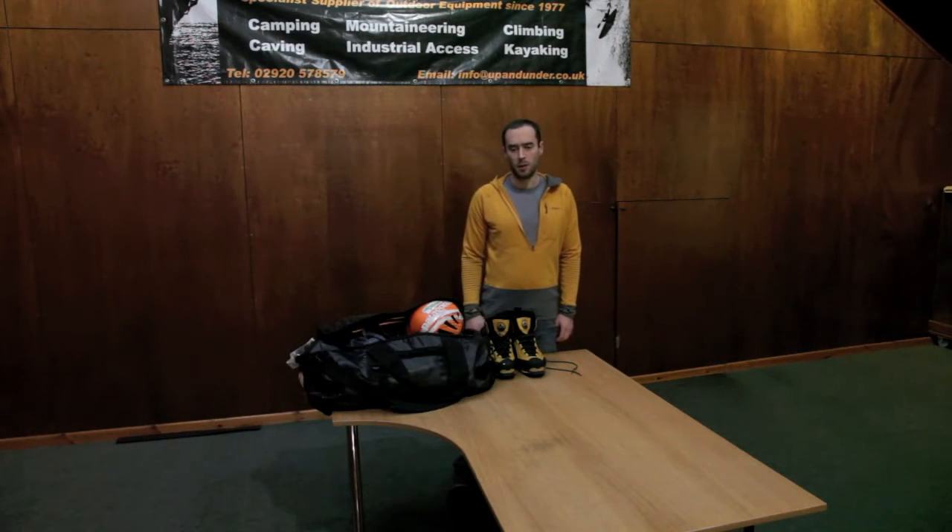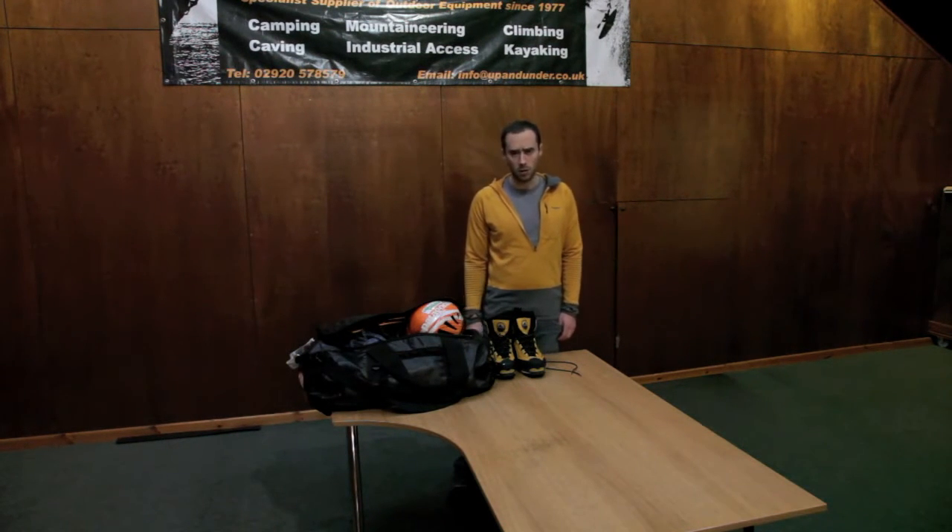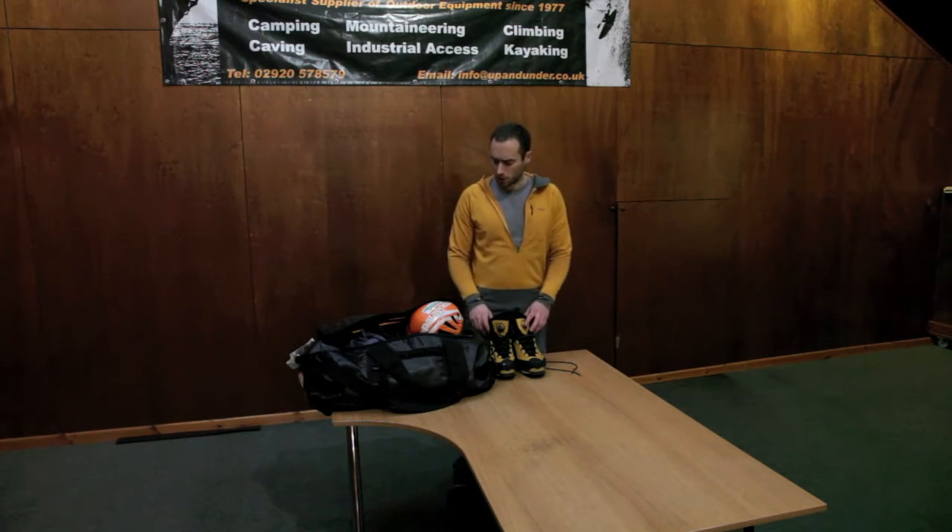Hi, I'm Andy with upandunder.co.uk. Today I'm just going to have a quick look through the equipment that I use up in Scotland during the winter for various climbing routes.